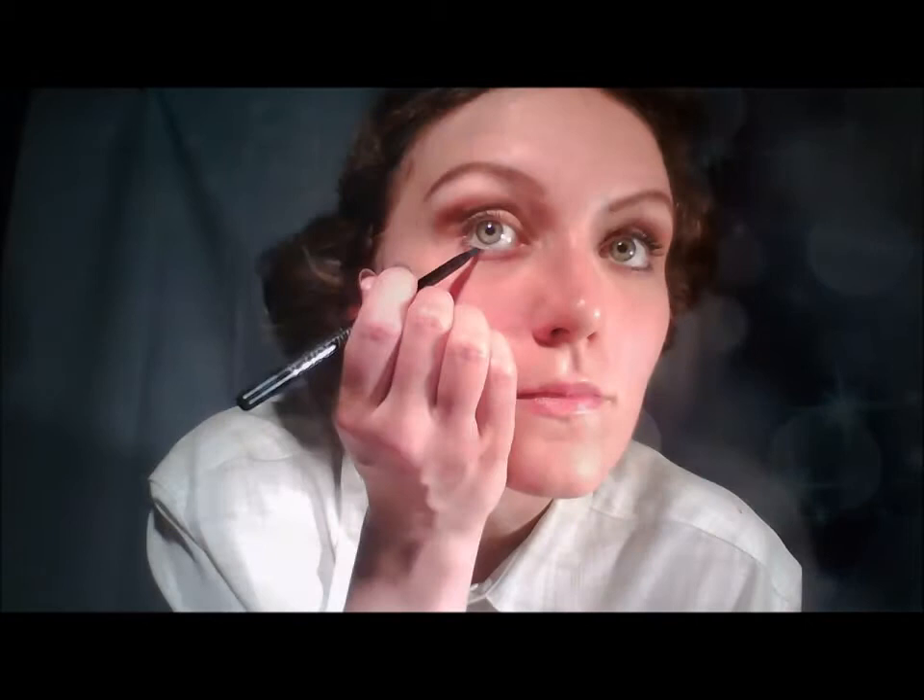Next I am applying some black pencil eyeliner to define my eyes. It is best not to use liquid eyeliner as pencil is much softer.